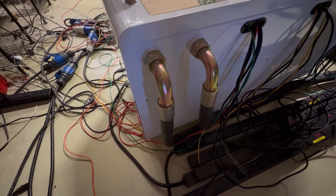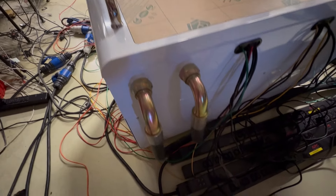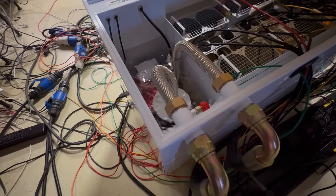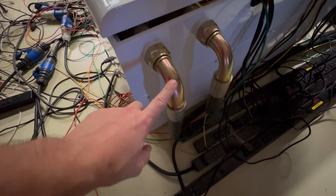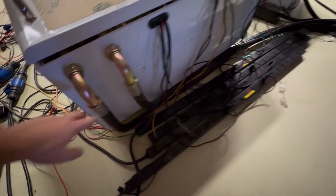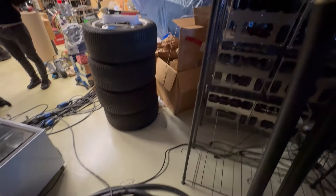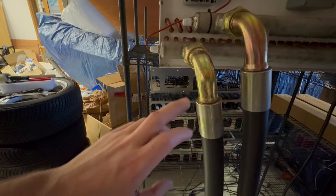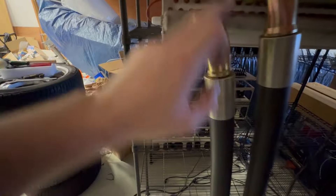To install it, it's very simple. First, you need to connect the exhaust pipe coming from the pump — you can see this is the left one — to the top connection going into the dry cooler. The exhaust goes to the bottom, then it goes to the dry cooler.